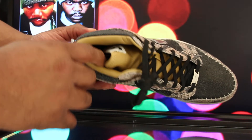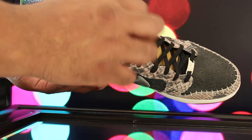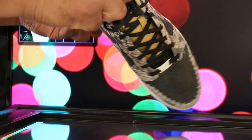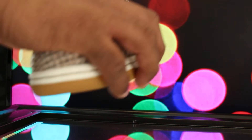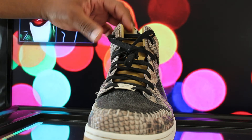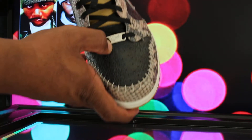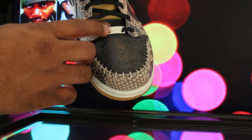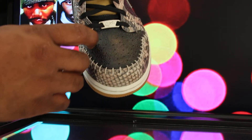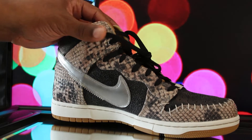Inside the shoe we got that brown leather and the black laces. Of course we have it says Nike Zoom on the tongue right there — not sure you can really see that. Then we have like a lace lock right there with the Nike Swoosh.